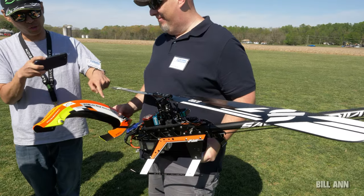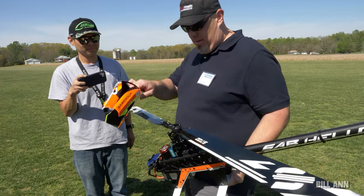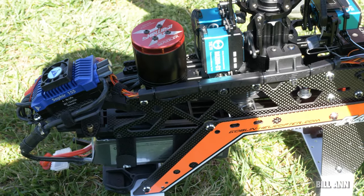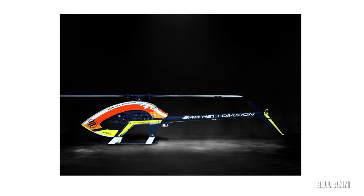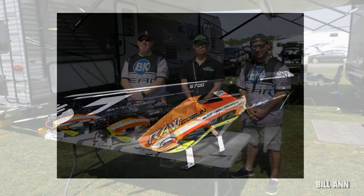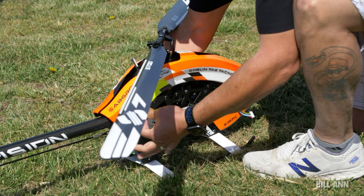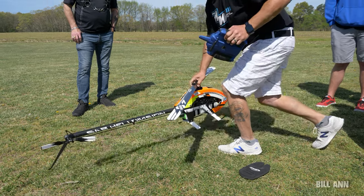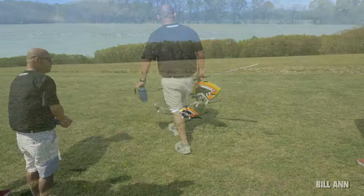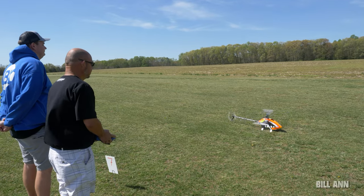Earlier this year SAB released the Raw 580, and they're following it up with the Raw Piuma. 'Piuma' is synonymous with lightness and means 'feather' in Italian. This 700-class heli is extraordinarily light and is a combination of the Raw 700, the Raw 580, and the Raw 700 Nitro. The kit includes a 20-tooth motor pulley, two battery trays with straps, 700-millimeter blades, and 105-millimeter blades. The price of the kit is around $870, which includes a really cool red, orange, and yellow canopy — which you can also buy separately.